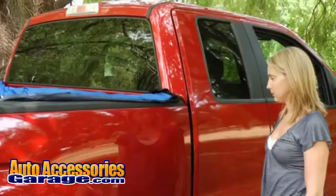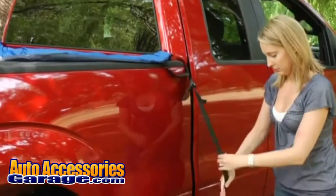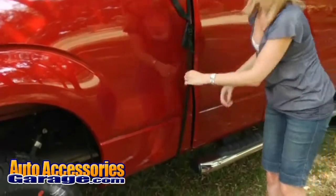Step 3: Locate the tent's side straps. There will be three per side. Loosely attach each strap to the bottom of the truck's body.